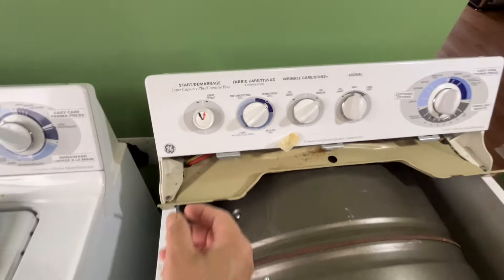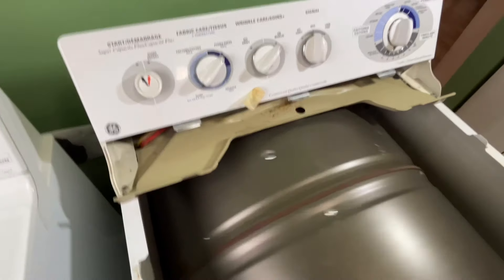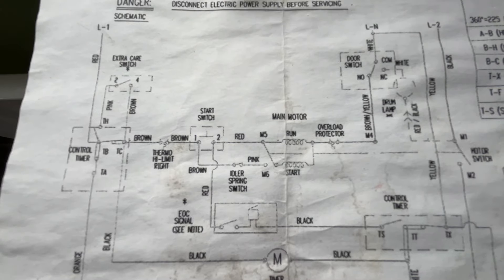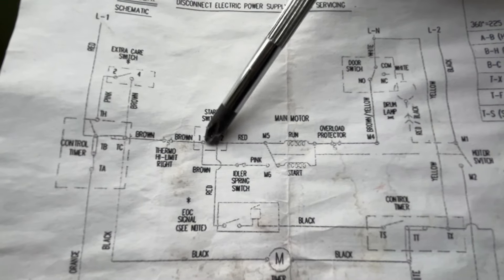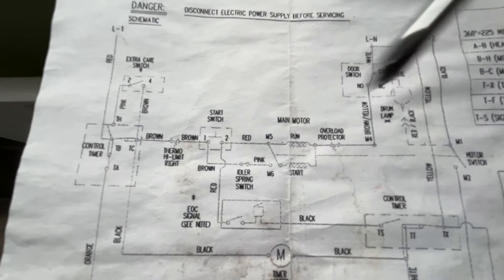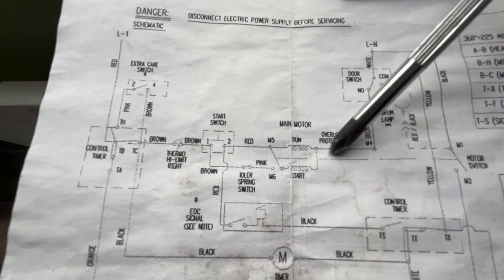I'm going to start the dryer to see if the motor is running. The motor is spinning and the drum is running. But when I release the start switch, the motor stops. Back to the drawing to look at the motor control circuit — after you press the start switch, the motor runs. After the motor is running, the motor switch should be closed, and then the current will go through the idler spring switch and the motor switch and back to the motor run winding to make the circuit.